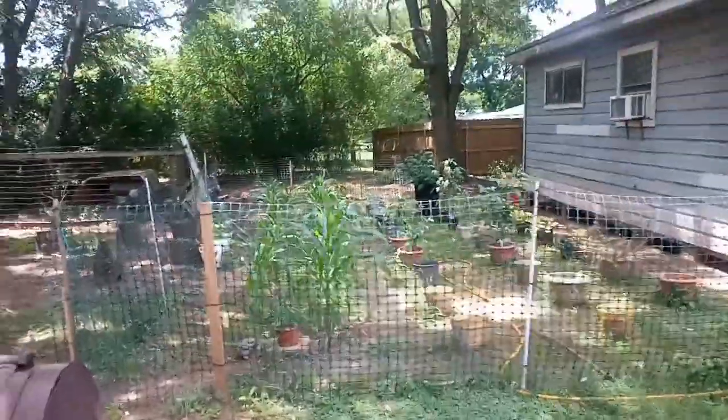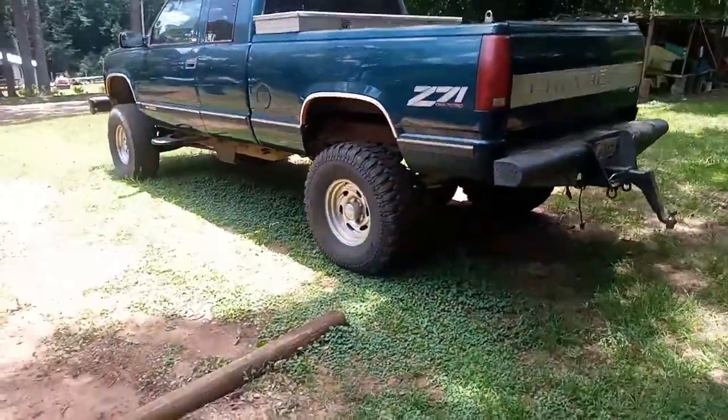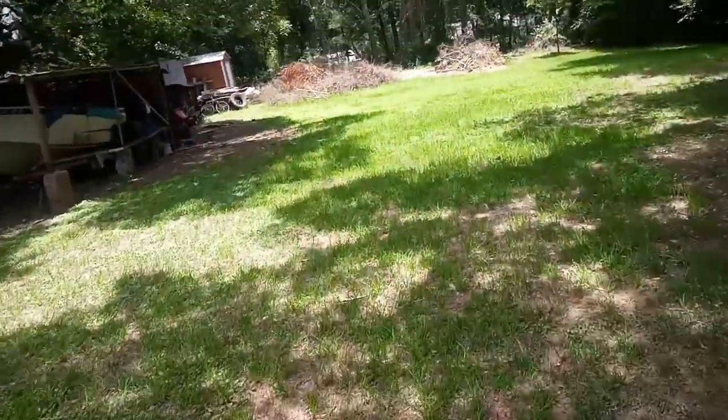Good afternoon guys! You can see we got our nice little garden over there — I'm loving it. We got some corn, all green still here. But that's not the focus of today's video. The focus of today's video is going to be Project Full Lever.